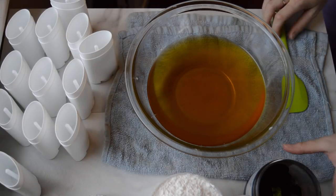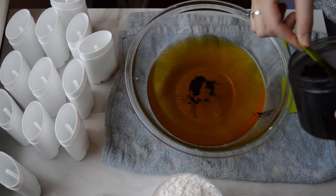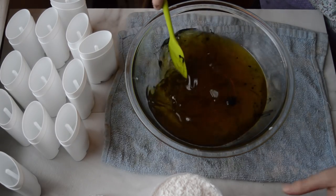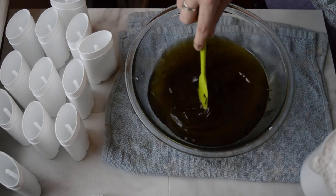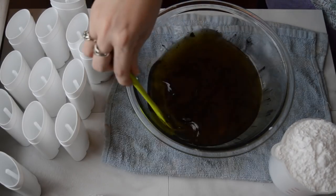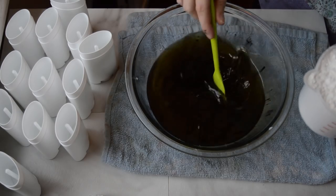Alright, so now that that is all melted down, I'm going to add just a tiny little bit of activated charcoal to this. Mix that — this is really hot. And then I'm going to slowly add the arrowroot powder and baking soda to this. Just mix this in little by little until it's all incorporated, and get all those clumps out of there.